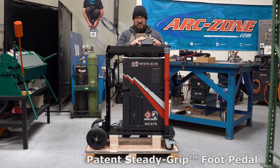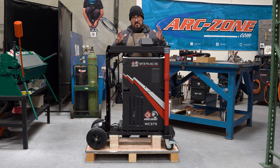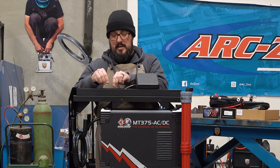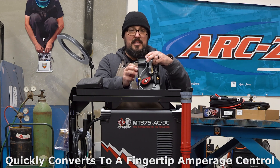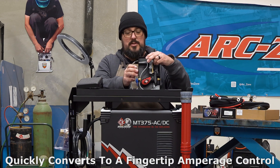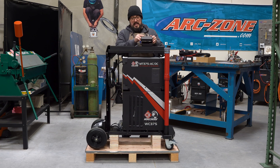Back to the pedal — this is my first time getting hands on with one of these. If you're ever in a tight situation on a project, you can just pull out these pins and they've got a steady grip built right into it, which is great. Just hook this up on your torch and keep going. That's really cool.